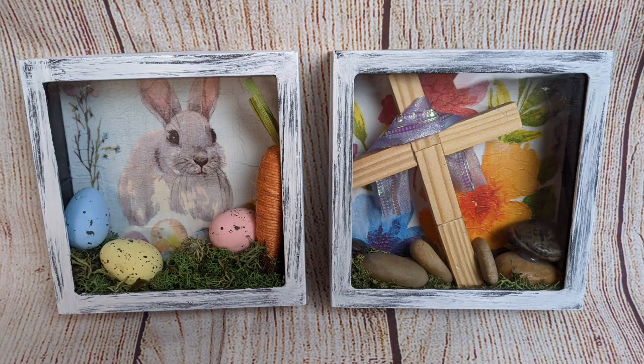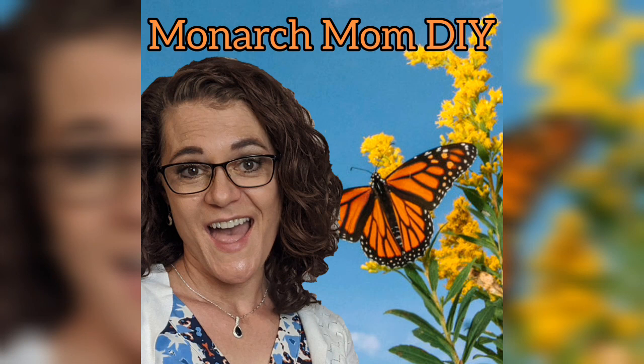Thanks again for joining me today. I hope you enjoyed these five projects that are very easy to make with a few Dollar Tree items, but look very nice and not homemade at all. High-end home decor on a budget is what I love to do. Please let me know in the comments which of these was your favorite, and we'll see you guys next time.